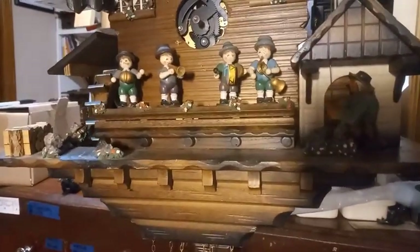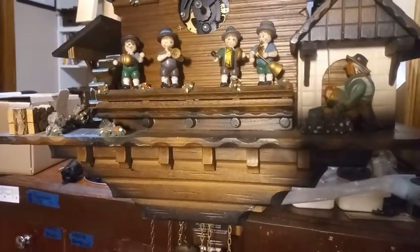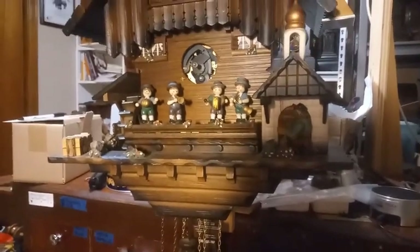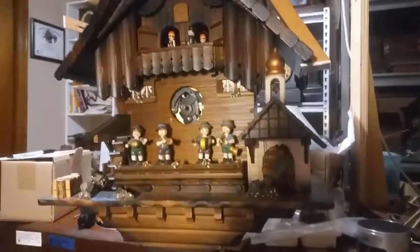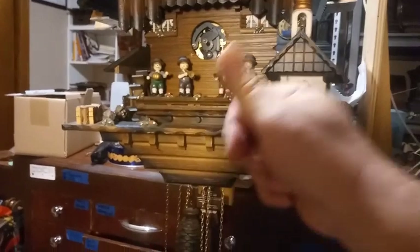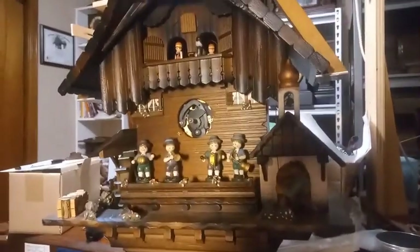The Oompa players do move, just not as much as I would wish them to. I told him it would be ready by Christmas, but I didn't tell him which Christmas. Give me a thumbs up, leave me some comments, subscribe to my channel, and may God bless each and every one of you.